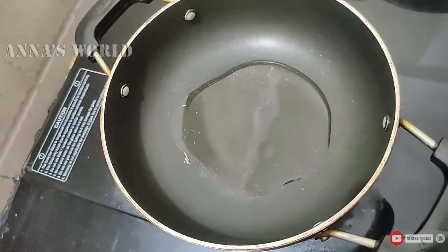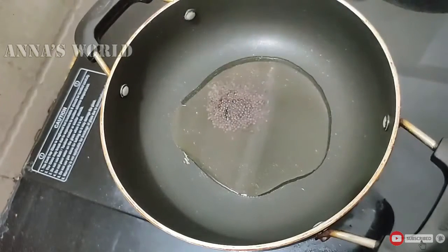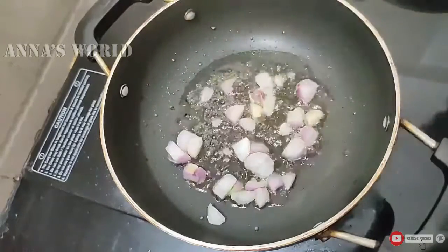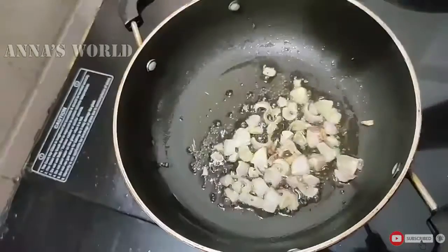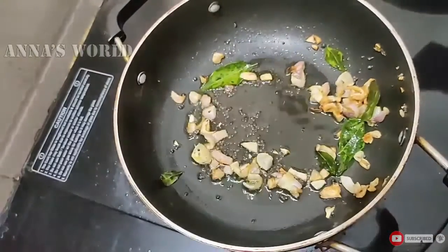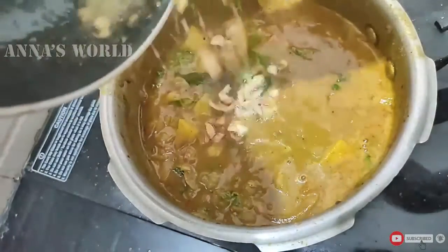Add a pan with a little oil. Add a little cherry and mix it in a little bit. Add a little brown color — add a small brown color. We add this.